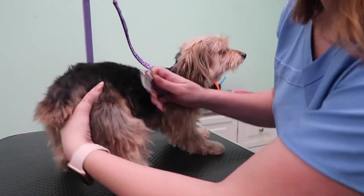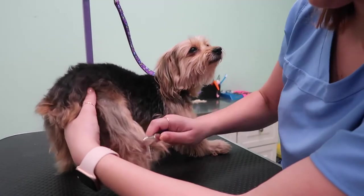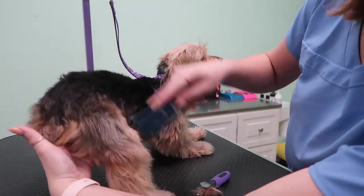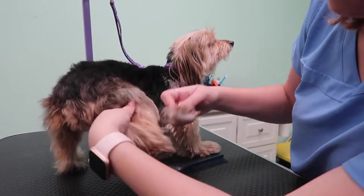This thing really gets them out super easily. Then I just use my comb to go back in and make sure all of them are out. I get most of my tools from either Amazon or the website Groomers Mall.